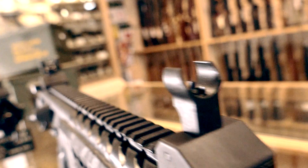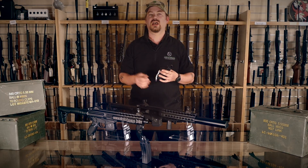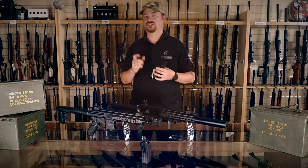Adjustable flip-up front and rear sights. This is double action, not semi-auto or self-loading. The blowback cocks the hammer, but the trigger action advances the magazine.